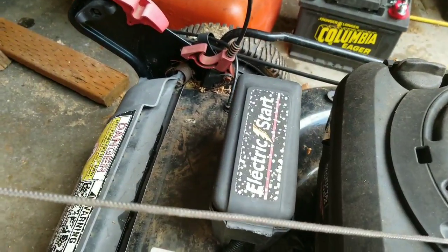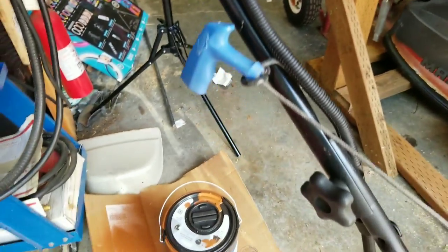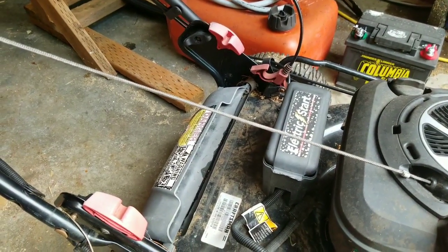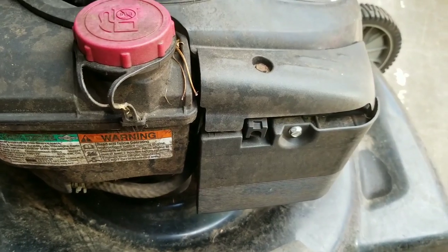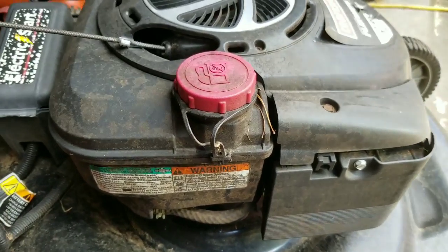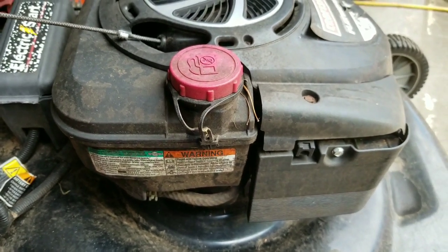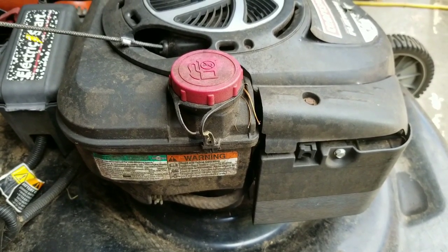This one has an electric start push button but I tend to start it with the pull cord because the battery that came with this mower doesn't hold a charge very well. I'm going to take the air filter off and check the carburetor behind it. I'm also going to take out the spark plug, check for problems, and see if the cylinders have compression.